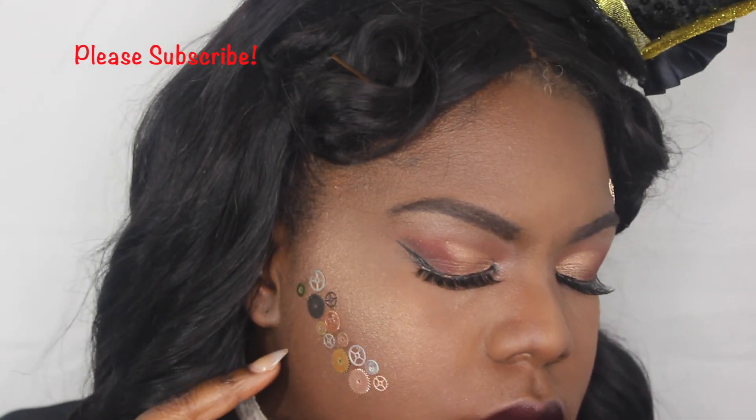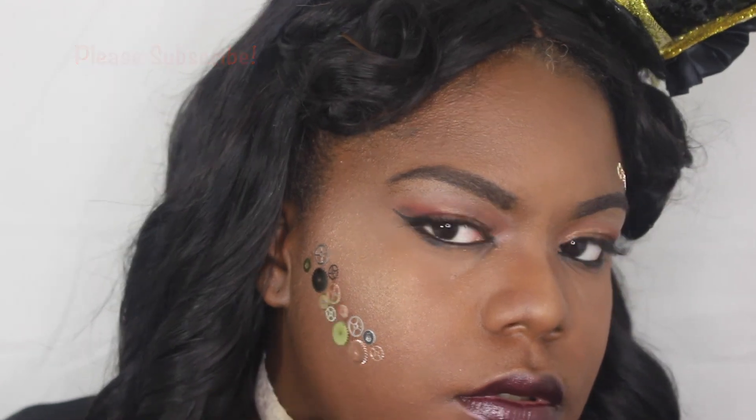I appreciate you guys for watching. I hope you enjoyed this look, and if you like it please subscribe, like, and comment. Have a great day, my loves.